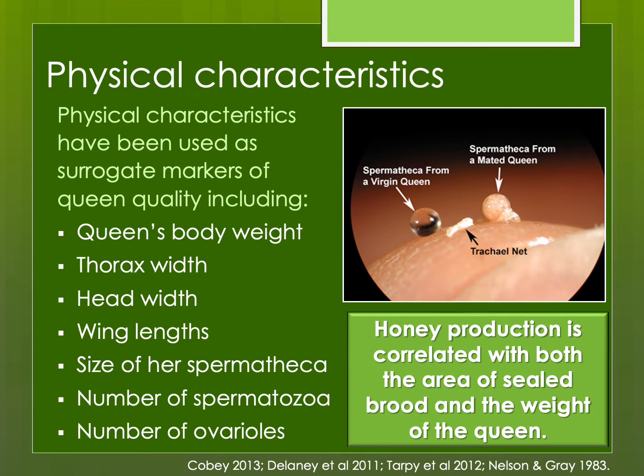Physical characteristics are also used as markers of queen quality. The larger the queen, the larger the spermatheca, the more sperm she's able to store, and likely the greater the ovarioles and the greater the potential egg-laying rate. Honey production is correlated with the area of sealed brood and also the size of the queen. Some of these measurements require dissection, so they can't help you assess a living queen. But if I have a queen that has failed at a younger age and I'm going to get rid of her anyway, I will do a field dissection to look at whether she was poorly mated to gather additional information.